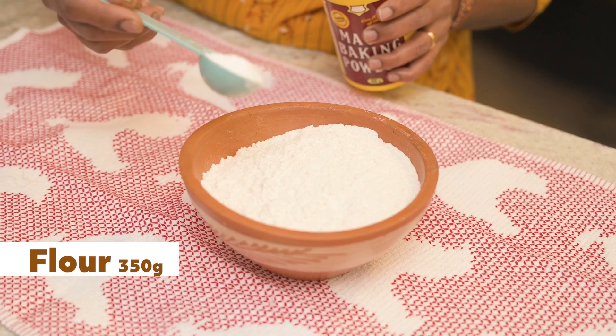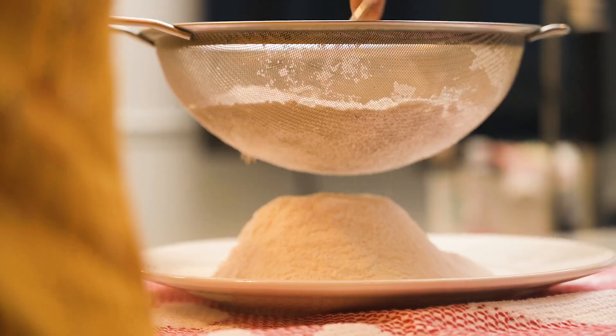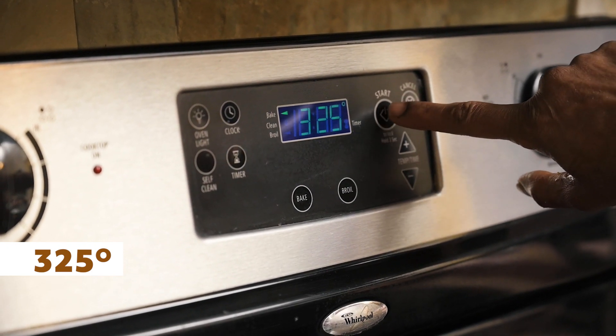Get 350 grams of flour, add 1 tablespoon of baking powder, mix it well, and sift. Once the flour is ready, preheat your oven to 325 degrees and get ready to make the batter.